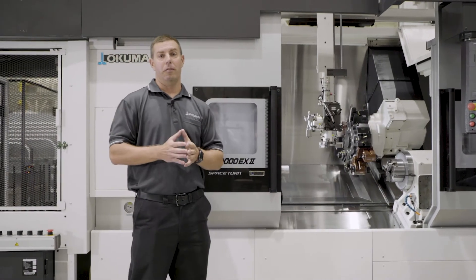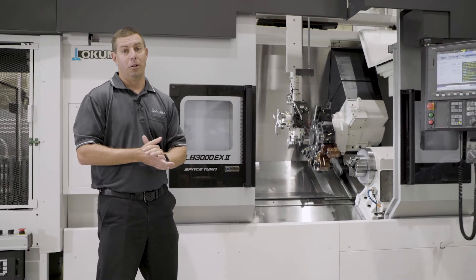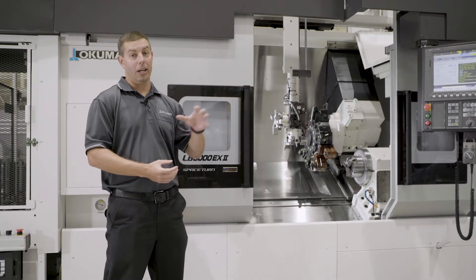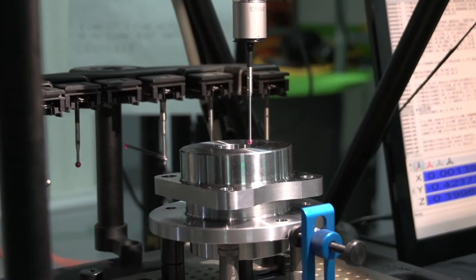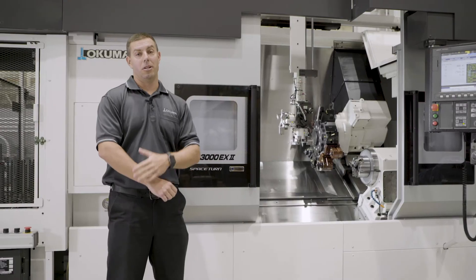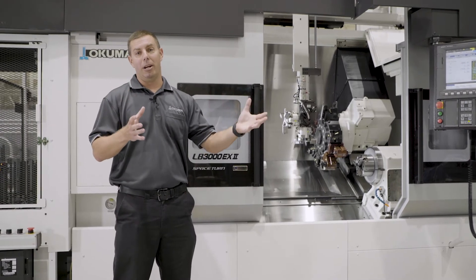Some other features of this machine that lend themselves well to automation include an automatic touch setter. When you're running production unattended, you want to check on your tools, make sure you don't have any broken tools, and maybe make minute offset adjustments — we can use the touch setter for things like that. We can also mount a spindle probe to the turret for in-process checking of your workpiece size. If you don't want to check in process, we can add a third-party piece of automation to do part measurement outside in the cell, so you can still keep track of all your part sizes without having to be here all the time.